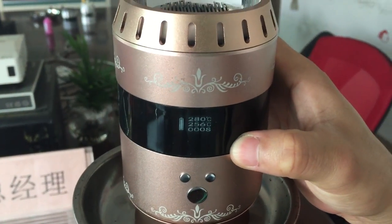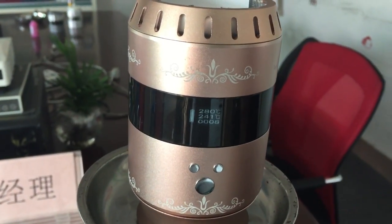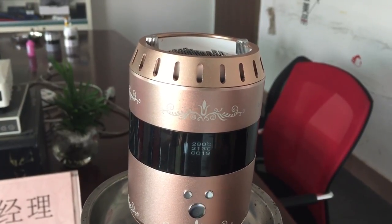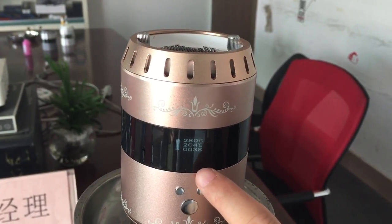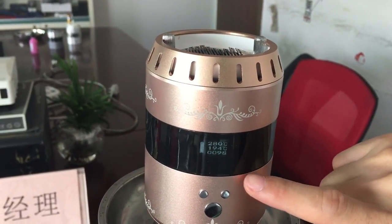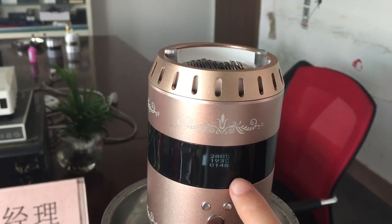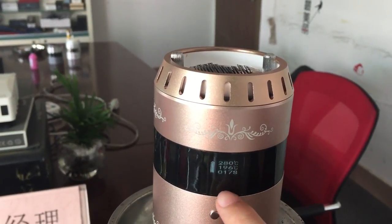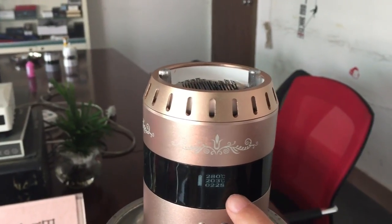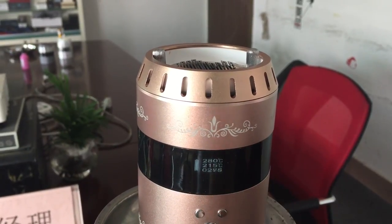After three minutes the timer runs out. To use it again, press the remote control three times again. The time restarts and goes by again, and on the second line you can see the temperature first goes down then raises back up.